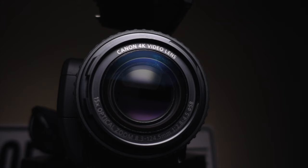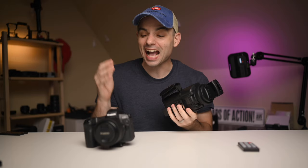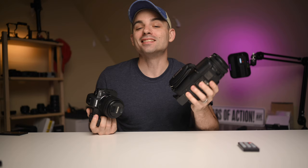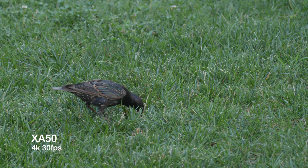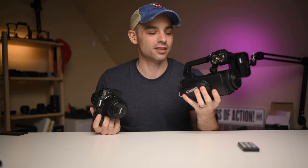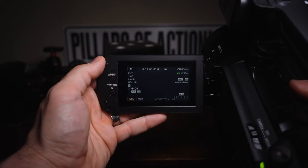Welcome back to Pro Camera vs. YouTuber Camera, where we take a very expensive professional featured camera and see how it compares to a similarly priced YouTuber camera. Today we've got two Canon bodies that are both quite feature-stacked in their own right. First we've got the Canon XA50, a camcorder that has basically everything you could ever want built right into it. On the other hand, we've got one of the new divisive darlings of the last few years, the Canon EOS R.